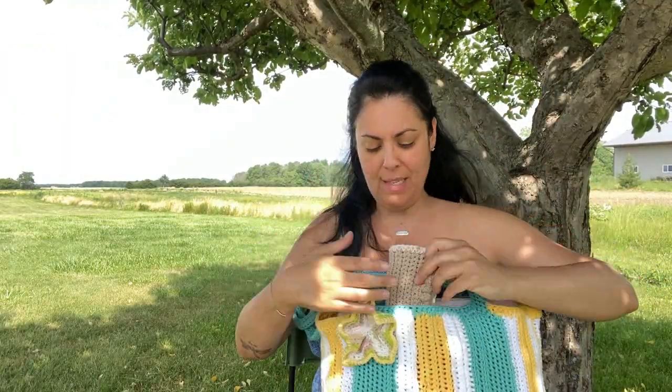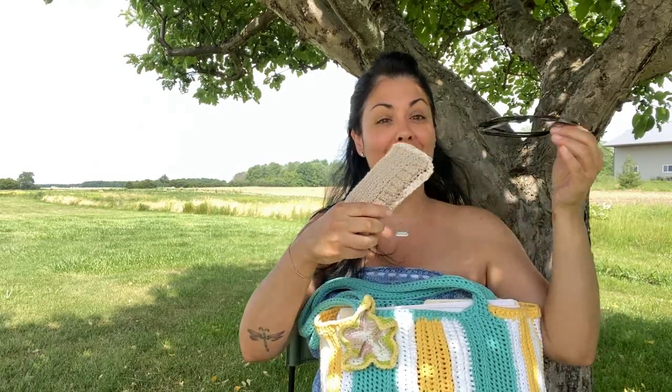Hey everyone and welcome back to this episode of the Stitch Sessions. It's a bit sunny out here today - there we go, that's better. As you can see, I'm in my summer crochet office, as I like to call it. This is the family farm that I love spending time at in the summer - it's just beautiful and I love being under this tree and hanging out with you guys.